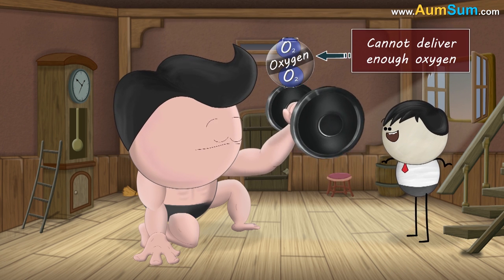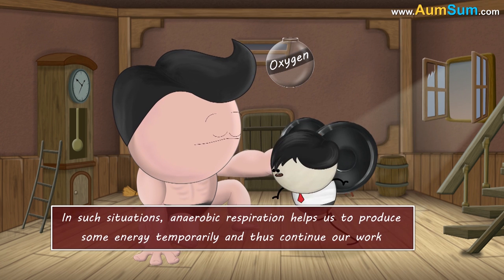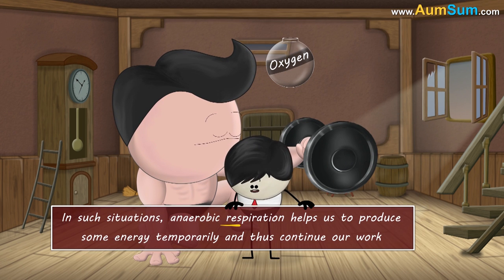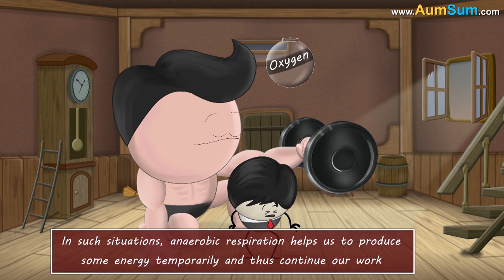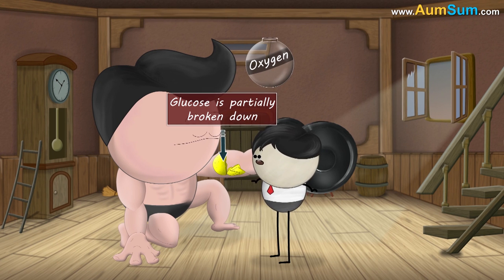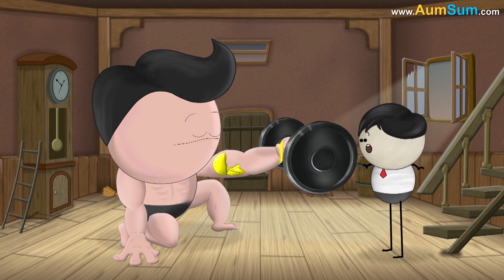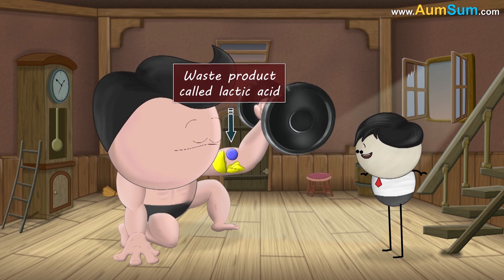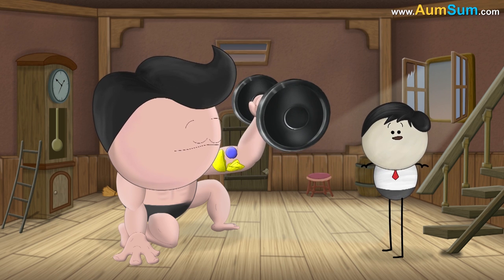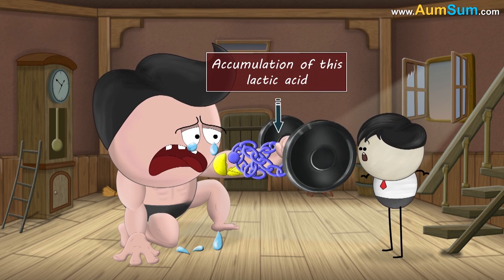However, during heavy exercise, our body cannot deliver enough oxygen to the cells of our muscles. Hence, in such situations, anaerobic respiration helps us to produce some energy temporarily and thus continue our work. In anaerobic respiration, glucose is partially broken down in the absence of oxygen to produce comparatively less energy and a waste product called lactic acid. One of the most prominent reasons for muscle cramps is the accumulation of this lactic acid.